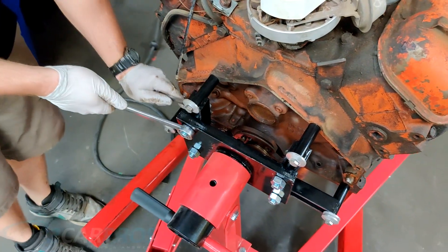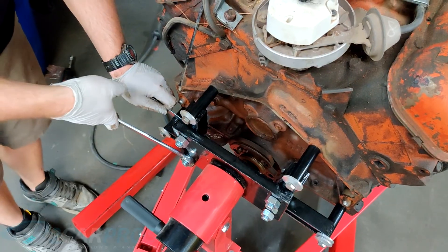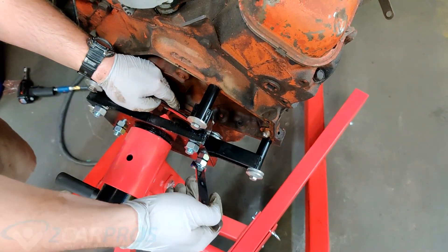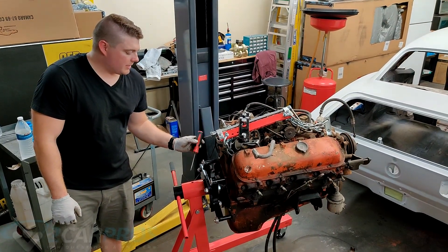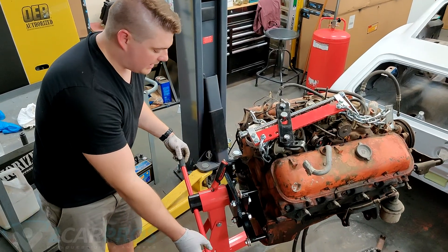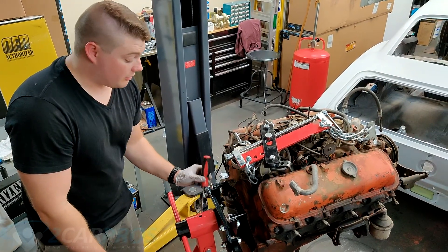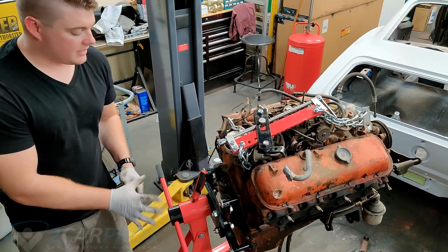Now we can tighten up the nuts and bolts here on the engine stand — make sure those are nice and snug for obvious reasons. We got the engine on the stand and tightened everything up. You might notice there's a screwdriver in here — that's because the engine is pretty top-heavy with iron heads on it. If it starts turning in the middle of the night when you're not attending to it, the whole thing will fall over really quickly. Having something in that hole will be beneficial, as the pin that came with the stand wouldn't fit.